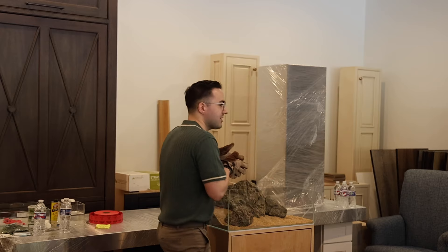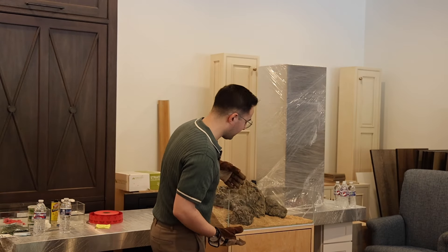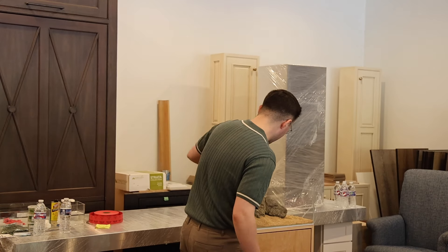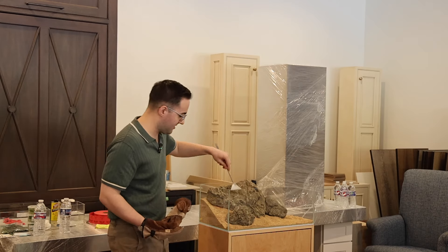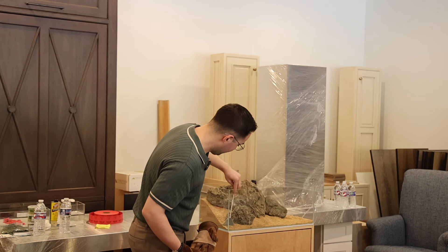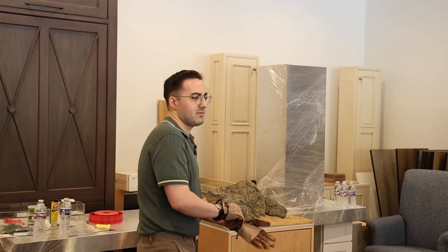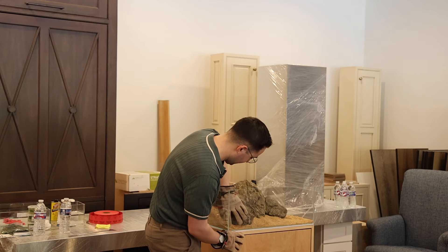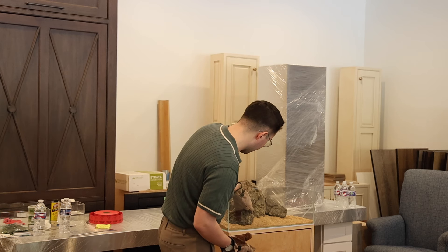Do you guys see any flow here? I'm trying to make them go in this direction. You can stop here — if you look at Amano's works from the late 90s and early 2000s when he developed Nature Aquarium, a lot of the early Iwagumis were very simple like this. Some of them even today are. I will say the less you use, the harder it's going to be, because every stone has to have a great deal of purpose and there's not much room for error.